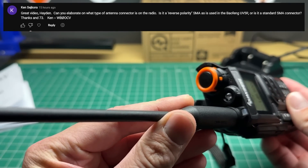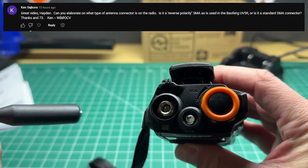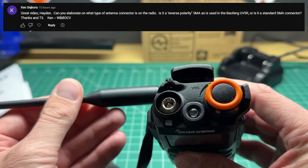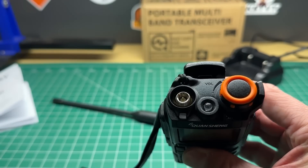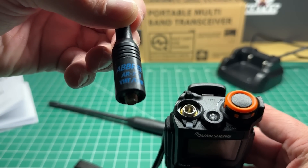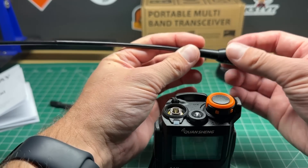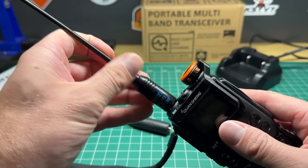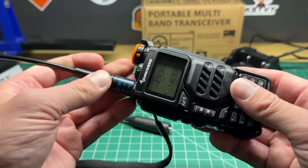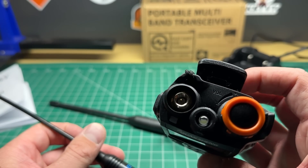The next question is, can you elaborate on what type of antenna connector is on the radio? Is it a reverse polarity SMA like all the others? Yes, it is indeed a reverse polarity SMA connector, which is common on these Chinese radios. I mentioned in my previous video that you probably want to get rid of the stock antenna because it's not really that good. I have here one labeled as an Ebris AR771 — you can also get these as a Nagoya 771, I'll put a link in the description. It's a little bit longer, slightly better than the stock antenna, screws straight onto the radio, and is flexible enough that you can knock it without causing damage.